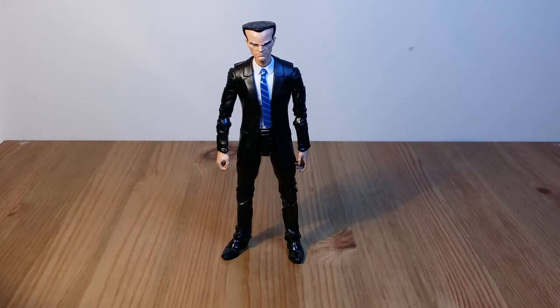Hey all, it's Splinsnaker here coming at you with another video tip. This one is Hammerhead. Hammerhead is an extra head which comes with the chameleon body, which you get in the Rhino BAF wave.